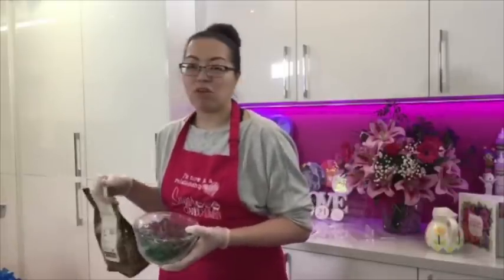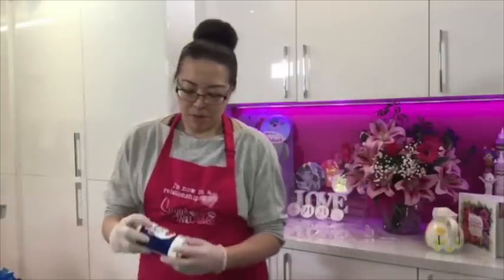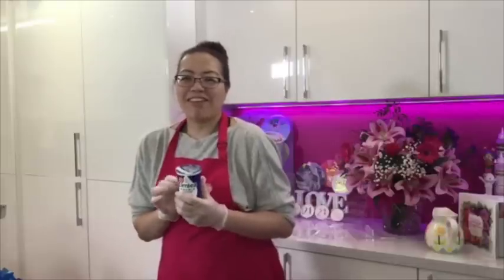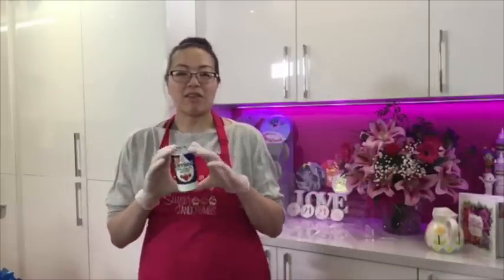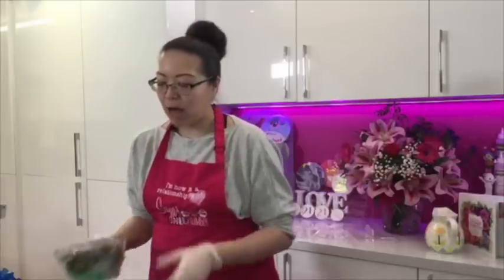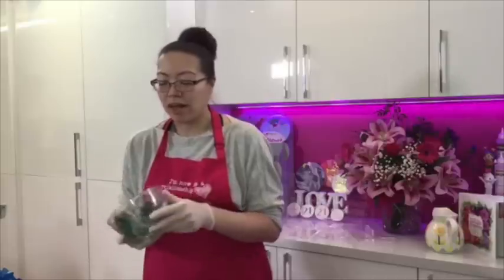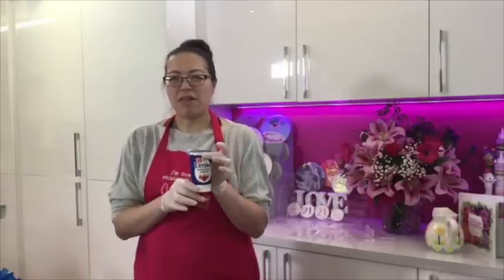We've got some Callebaut chocolates which are little nibs - they look like little chocolate chips which means they're easier to melt. When I do ganache I normally do dark chocolate ganache and it's a two-to-one ratio. For every tub of cream I like to use the Elmlea one because it's pasteurised - it feels more stable and more food safe. I still need to heat it to boiling - I boil the cream in a pan and microwave the chocolate drops at 30-second intervals until melted.